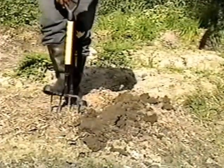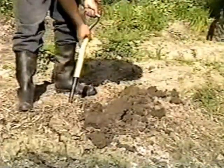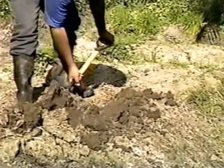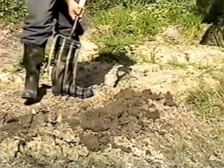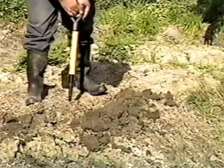Continued in the next row, placing the inverted soil in the first furrow and creating a second. This activity continues until the plot is ploughed.